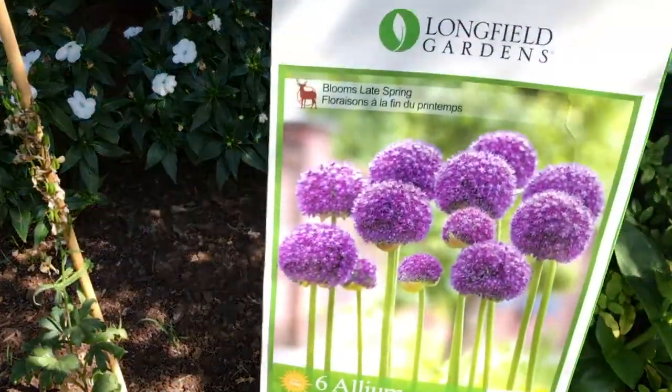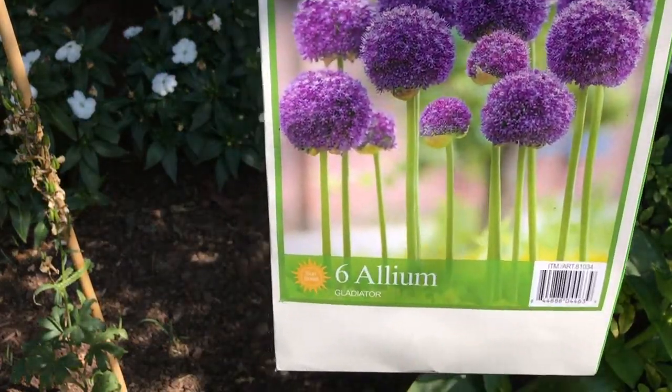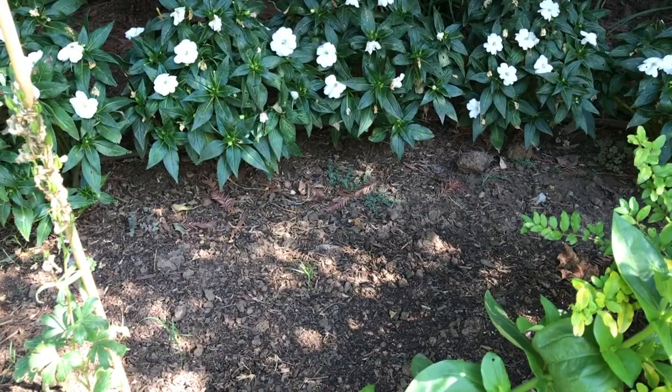For the gladiators, these have to be planted 6 inches deep and 8 inches apart.